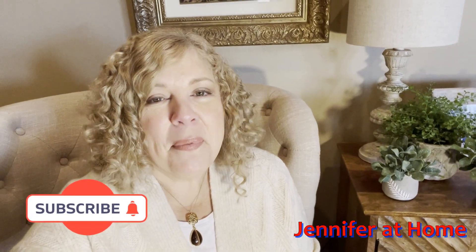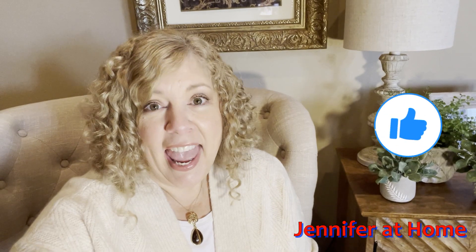Hi, it's Jennifer, Jennifer at home, and I'm super excited you're here today because today I'm going to be doing an unboxing, I'm going to be doing a review, and I can't wait to show you exactly what I have to share.